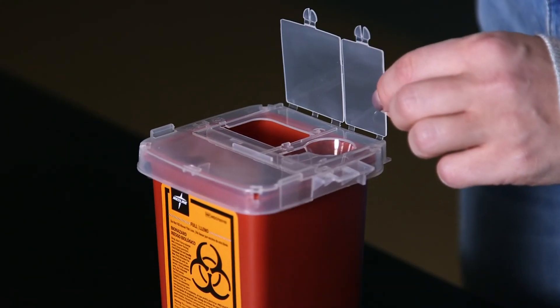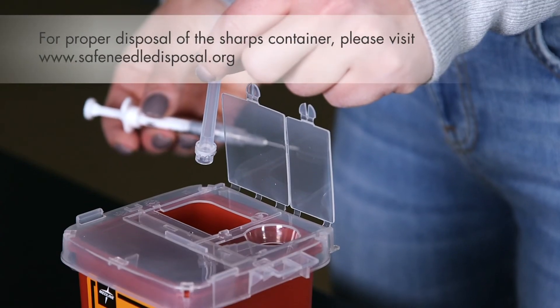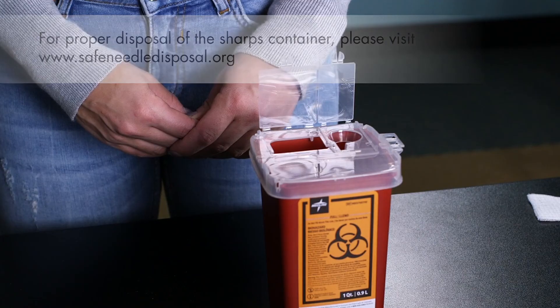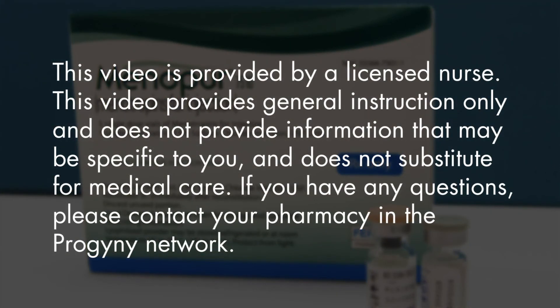The sharps container comes with a permanently sealable top. Open the lid. Without recapping the needle, dispose of the cap and the needle into the sharps container. You can close the lid, but do not seal it until it's full. If you have any further questions regarding your medications or protocols, please call your doctor's office or the pharmacy where you received your medications.